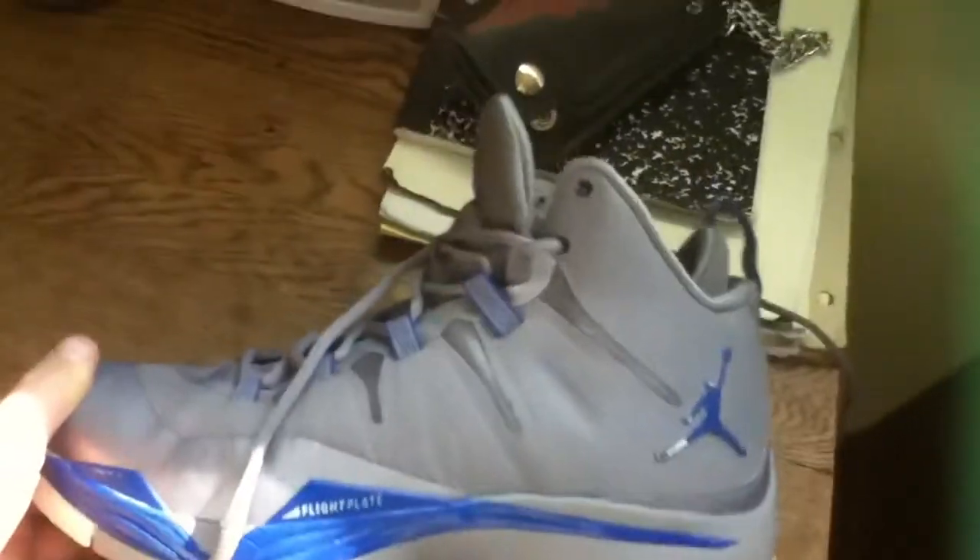Now let's get into support. The support was very nice. I didn't even have to lace it up to the top eyelet, it was so nice. And because of this Achilles pillow here, my Achilles was very secure and it felt really nice and kept my foot well supported so I wouldn't hurt myself. So it's a high top, which is always going to give you good ankle support.